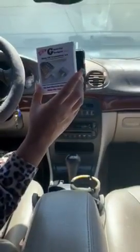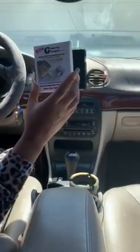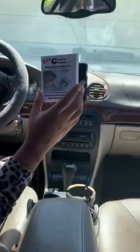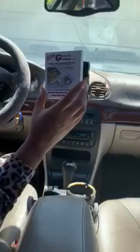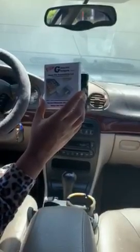I am here to review this Gizmo Guy Gadget. It is actually an alternative to having Bluetooth in your car if you have a 2004 or older vehicle and you do not have an auxiliary jack or Bluetooth to play through your speakers. You can stream music on your phone, take calls through your speakers, or listen to podcasts.